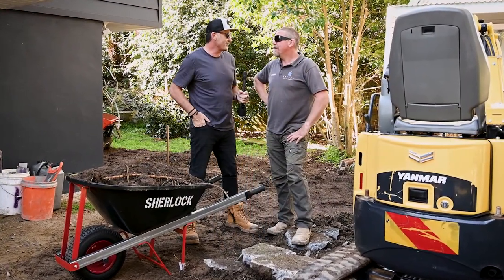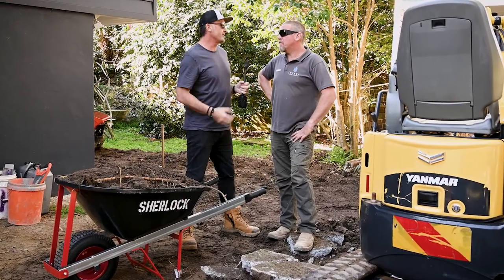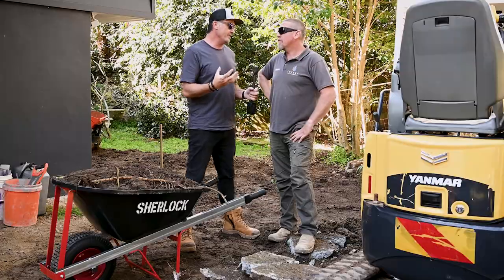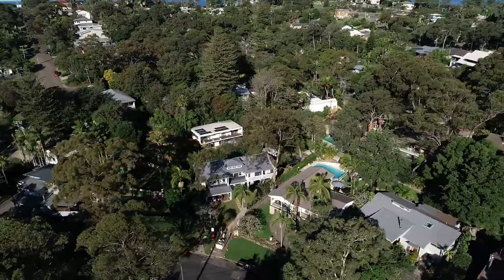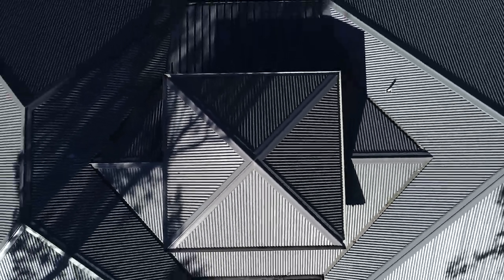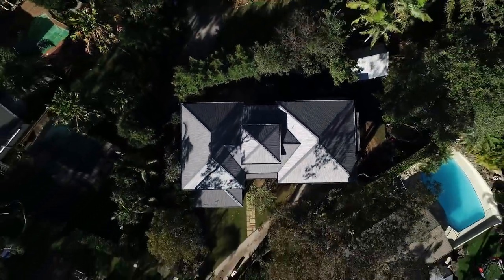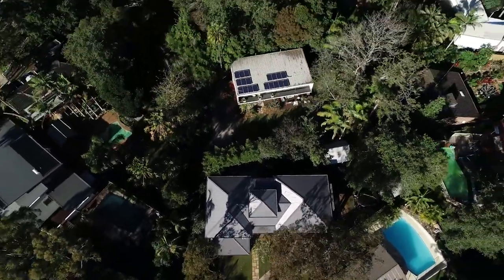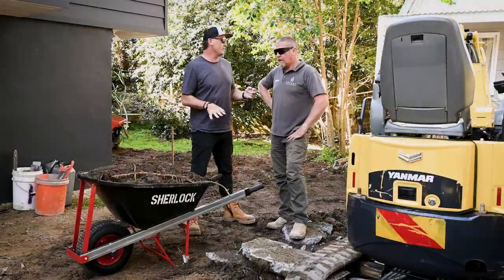Thanks for letting us come on site today for Impact Pools and Landscapes. You guys have been going gangbusters in the pool department, but not a pool today — why don't you share what's actually happening down here at Newport? It's a sparky we know and do a lot of work with — Stewart — and we're just doing some pathways, new sandstone areas, some stairs, that kind of thing. Quite a bit of demo involved as well.